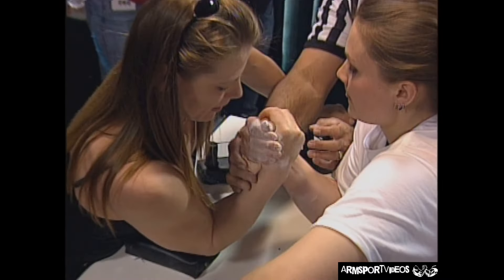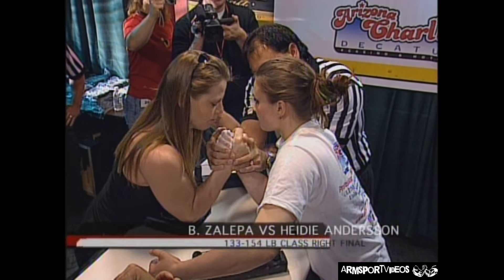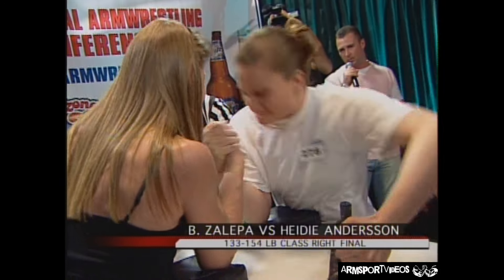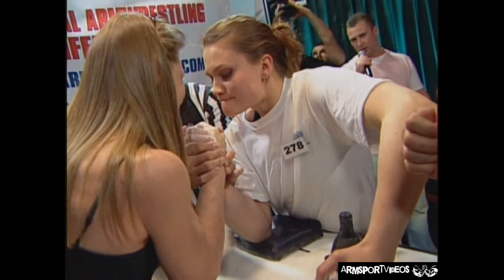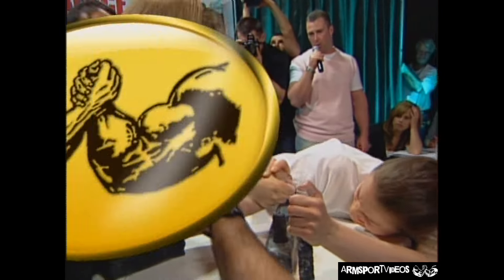Look out for Heidi Andersson of Sweden. Here we go — Heidi Andersson versus Barb Zalepa. Can it be as fast as last time? It could possibly be — Barbara's had some hard matches. There you go, in a hook, right straight to the pad. Amazing — we've seen her do that twice today. Heidi Andersson hitting the pad, slams the wrist into a hook and drags her to the pad. What power! Sweden's going to start producing some monsters.